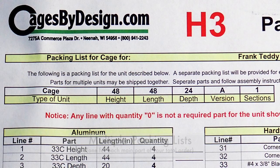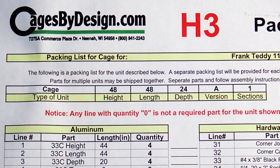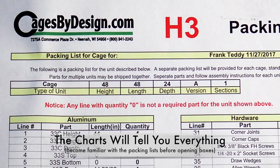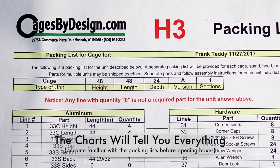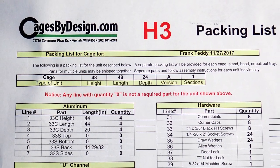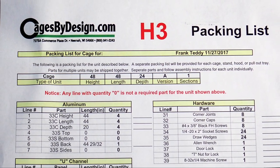The top line of each packing list will tell you the section that it refers to. The packing lists have charts that include all the parts that are possible with the section. But only the parts that you have been sent will have a number greater than zero in the space to the right of the part.